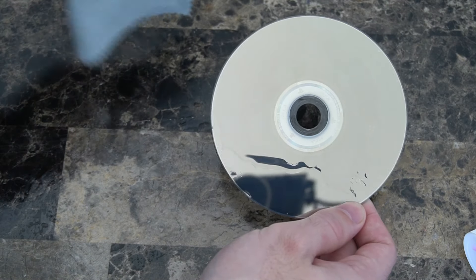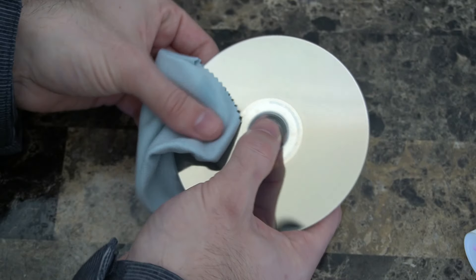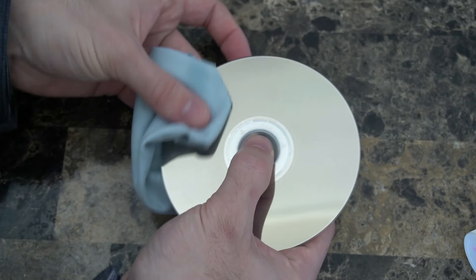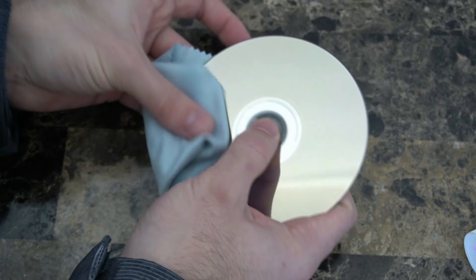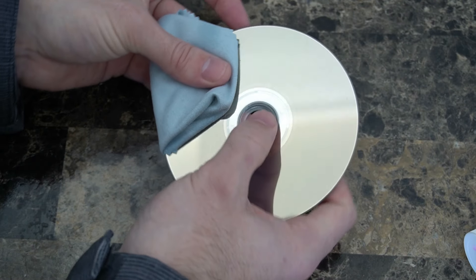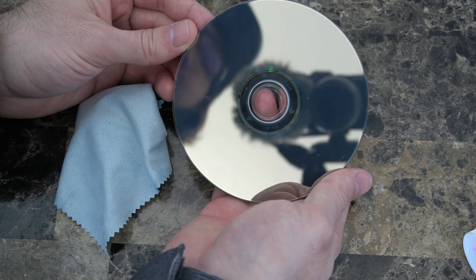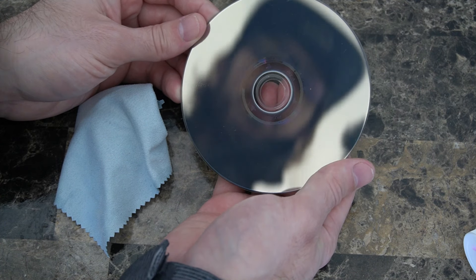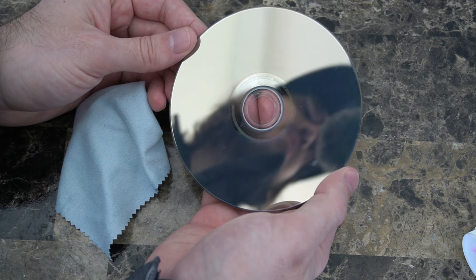Now let's go ahead and wipe it off with my cloth. I'm wiping off everything just like I did in the first step, my thumb around in a circle and rotating the game disc as I go. It looks like I just about got all the water off. My game disc is looking pretty good after wiping it off and applying the toothpaste. Let's go ahead and put it in my PlayStation 4 and see if it works.